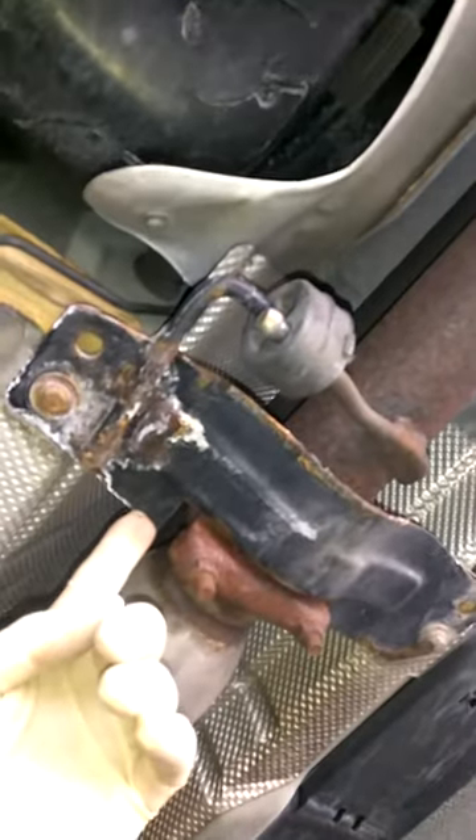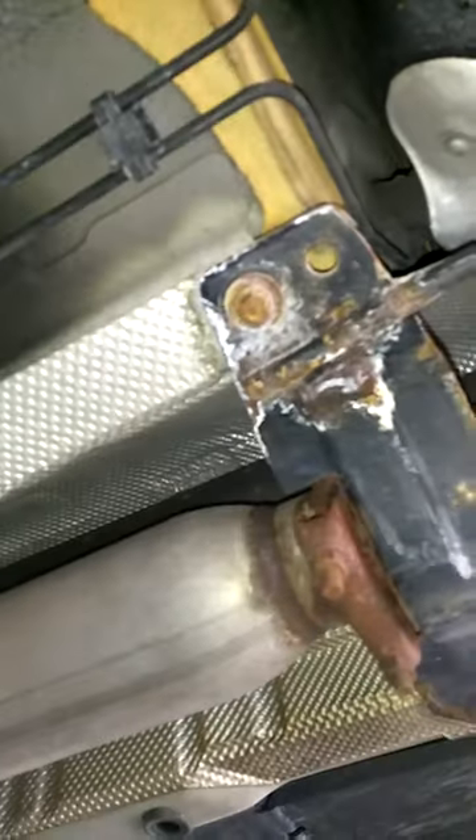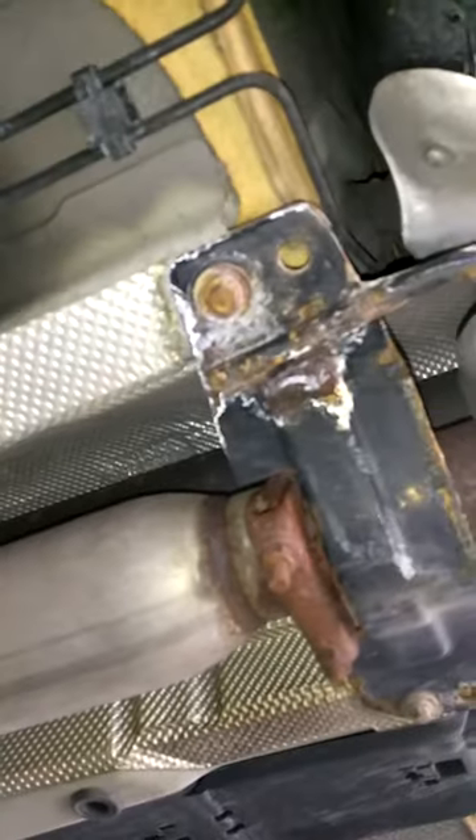This customer is going to save a lot of money because we're going to cut this section out, put two new flex pipes in here and make it as good as new. Someone did some other work to it — you can see it's not really great. They actually Sawzalled the crossmember to fit all this in here. Obviously these guys weren't skilled exhaust people, but we're actually going to fix all this mess.